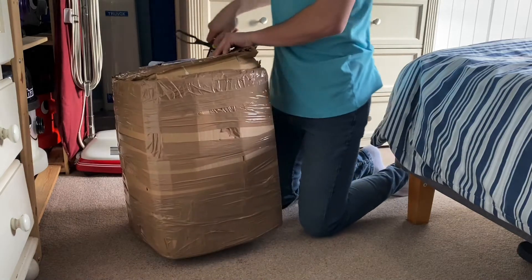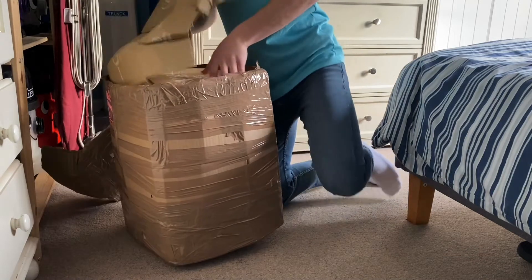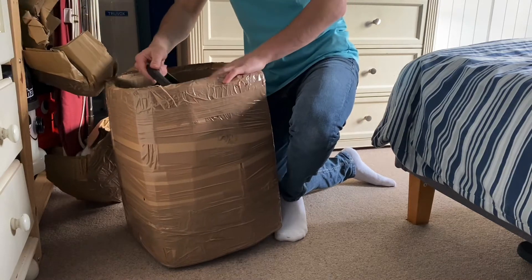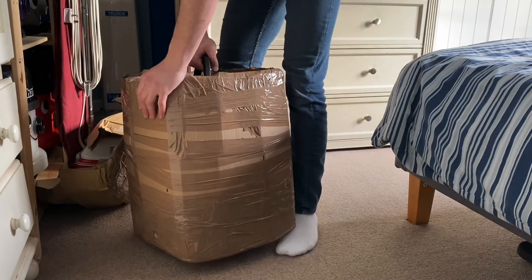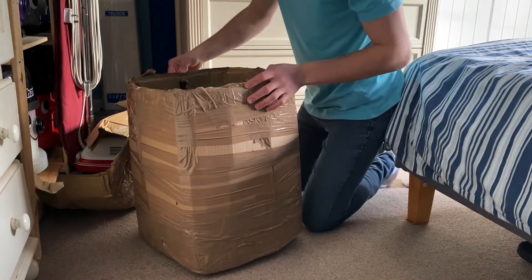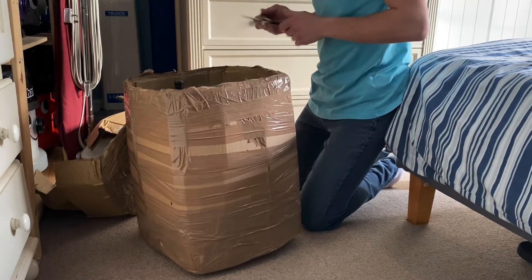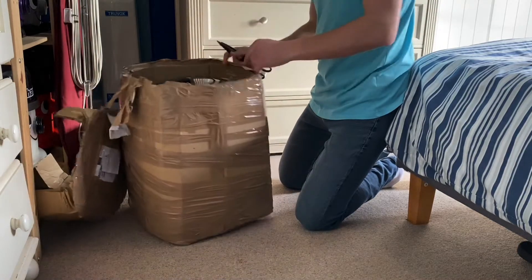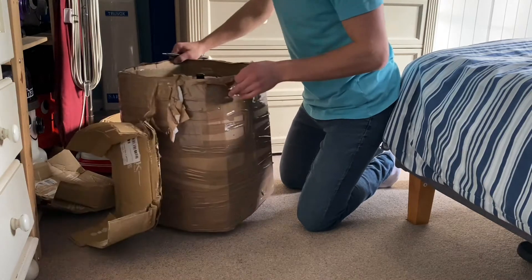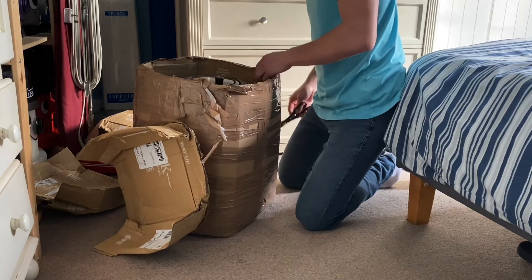Once I get it out of the box you'll see why I bought it. The top isn't in too bad condition, apart from the fact that it's got some engravings on it, which is annoying. Well, it's not really a box — it's just been cobbled together.